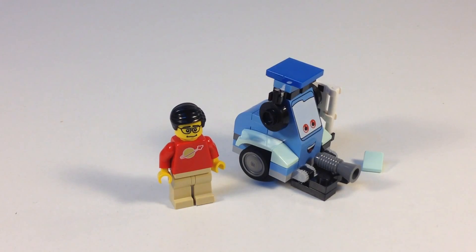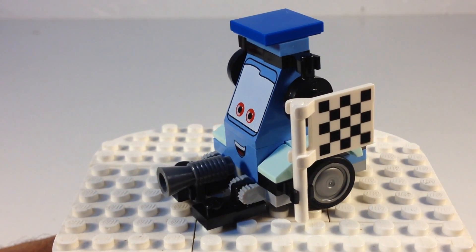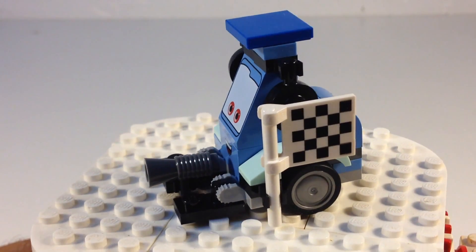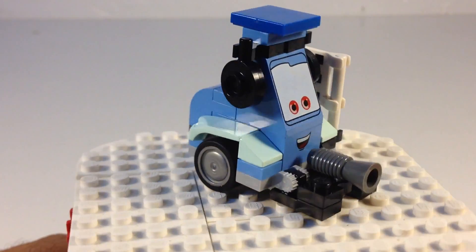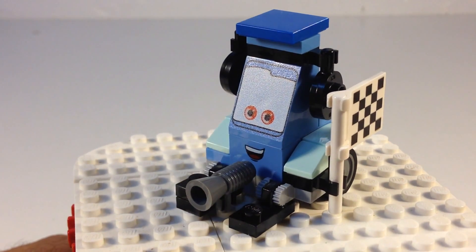So let's look at a little closer view of Guido. He's got the checkered flag. He's got the bullhorn. He's got the earmuffs — or whatever you call those things — to protect them from the noise. Anyways, he's just a miniature forklift. And that is all there really is to it.